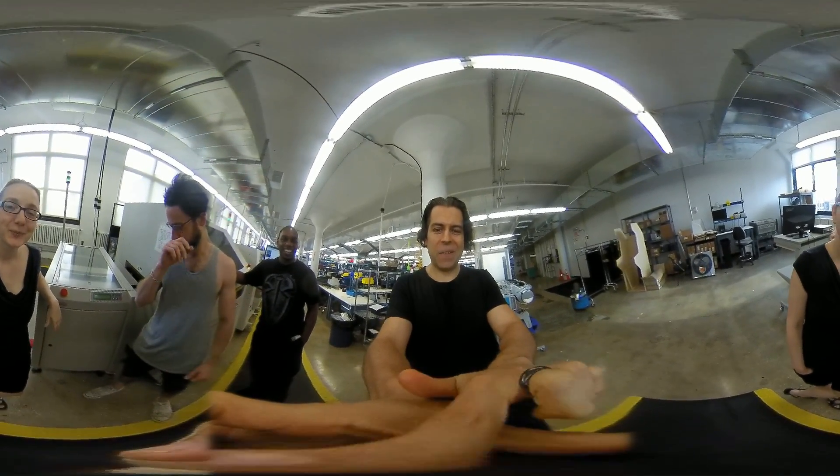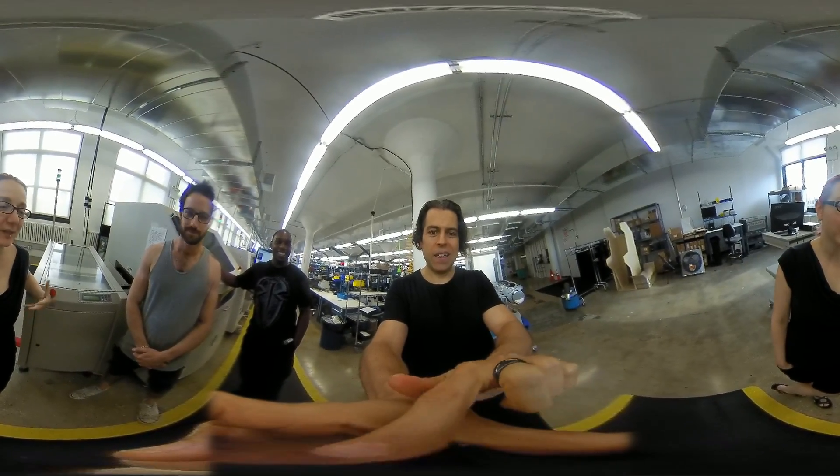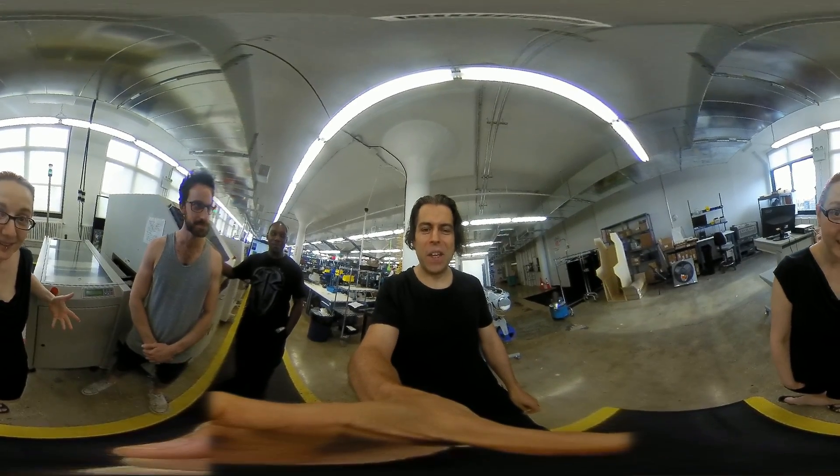All right, Lady Ada, we're here on the manufacturing floor at Adafruit. Yes, that's right — production, manufacturing, making stuff. You have some questions about the equipment. Actually, you know the answers, but you're going to ask anyways. I know, but it's more fun that way.